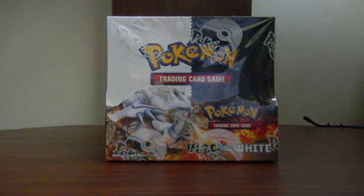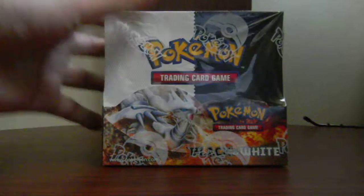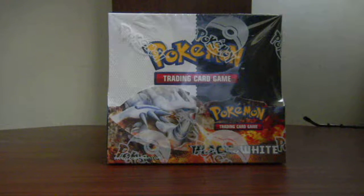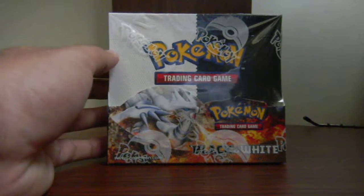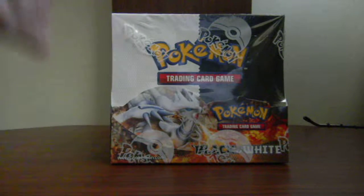Hello YouTube, this is Talkify75 and today I'll be opening my first booster box. I got this Black and White booster box from TrollandToad.com. I'm very excited. I know some of my YouTube subscribers open their box completely and some of them just open a few packs. I'm going to decide to open just a few packs so that I can make a lot of videos.